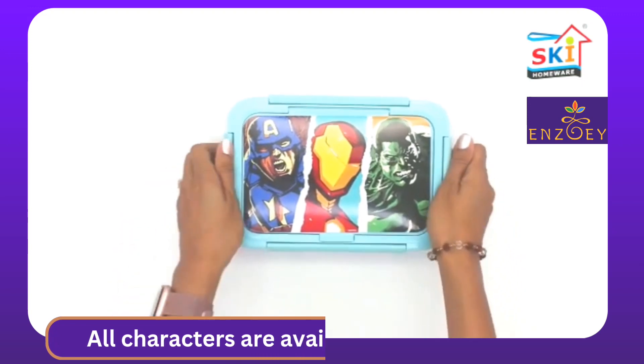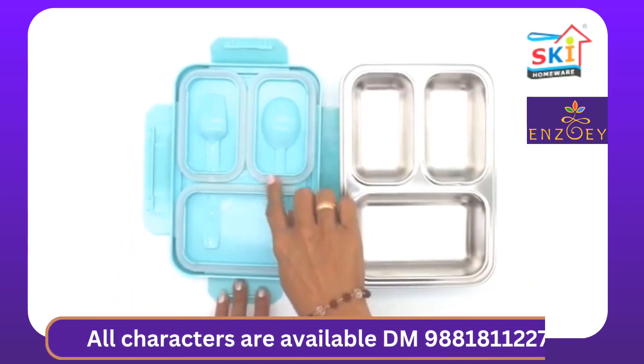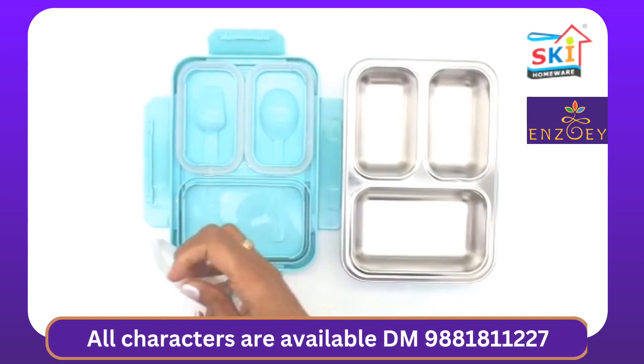SKI Happy Meal Lunchbox gives you a leak-proof experience. The key is to fit the gasket correctly onto the lid every time we remove it for cleaning.